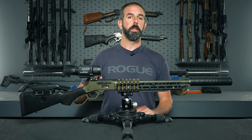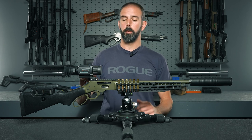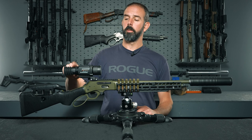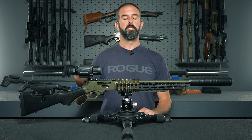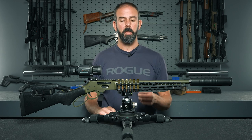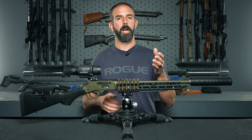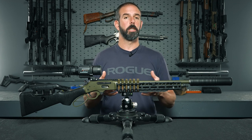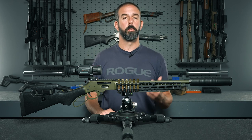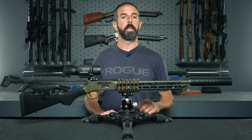I almost forgot to mention it comes with an American Defense Manufacture mount, which is awesome — these are very high-quality mounts, they are not cheap, and it comes standard with it. It's a QD mount so it's going to be very repeatable. They also have a clip-on unit that replaces the rubber boot, allowing you to clip it onto the front of a standard scope that is 44, 50, or 56 millimeters depending on which unit you buy. If you can't have a dedicated thermal gun, you can run it on any gun you want as long as you have the right adapter, which is a nice feature especially if you're limited on cash and only have one gun.